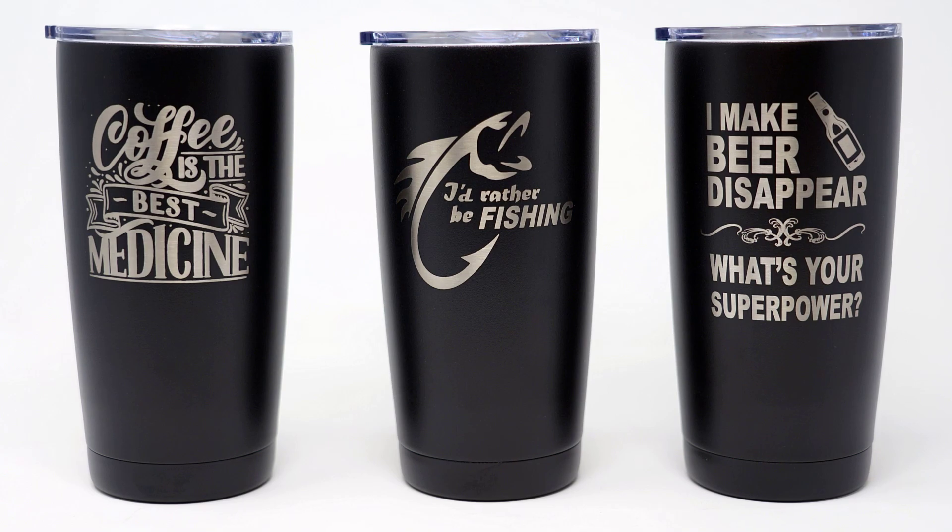However, most graphics work very well, producing clean, finished results like you see here using a standard 2-inch lens kit.